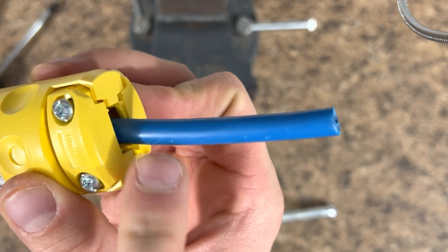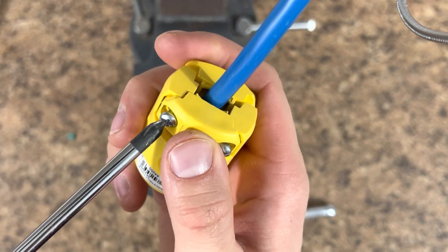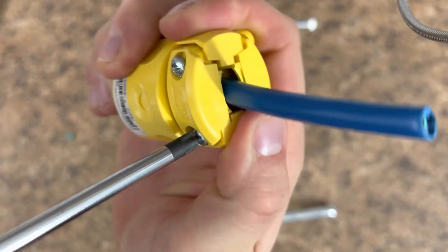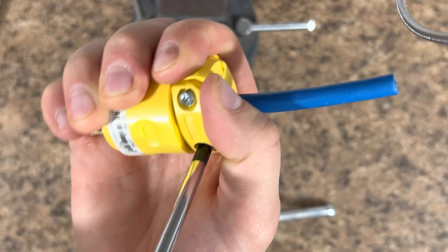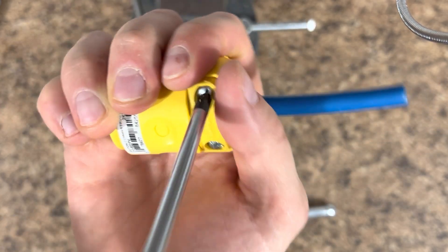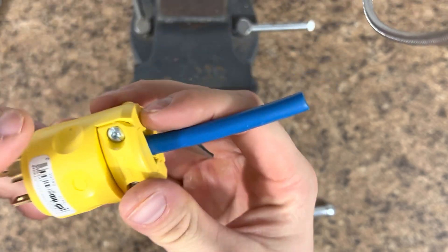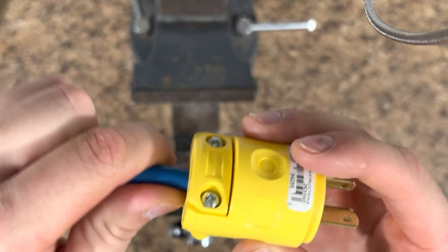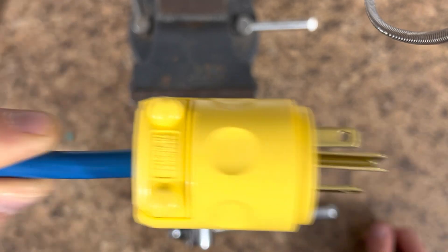These last two screws are going to hold the wire insulation securely into place so it doesn't get ripped out. I now have those tightened down, and this wire is firmly pinched into place. You have yourself a brand new S19 cable that's compatible with the North American receptacle.